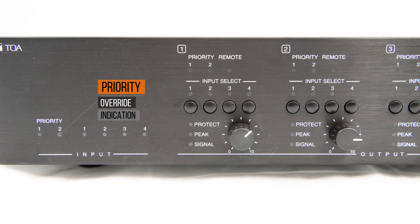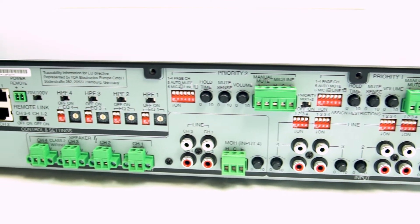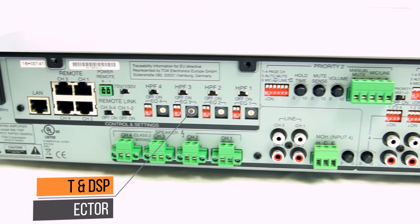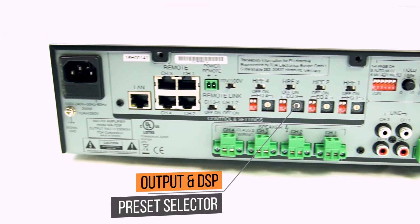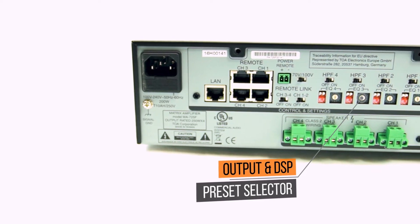On the back of the unit, you will find input gain adjustments for all amplifier outputs. The MA725 has selectable DSP presets like equalizer, TOA speaker settings, and crossover — no software required.